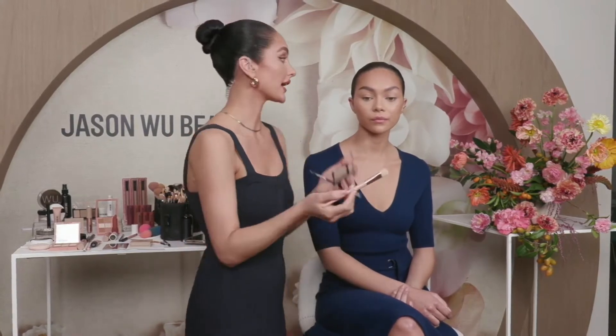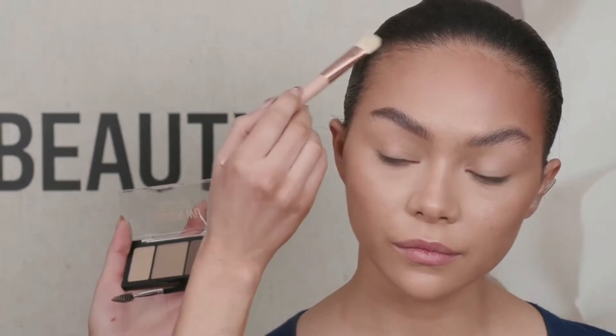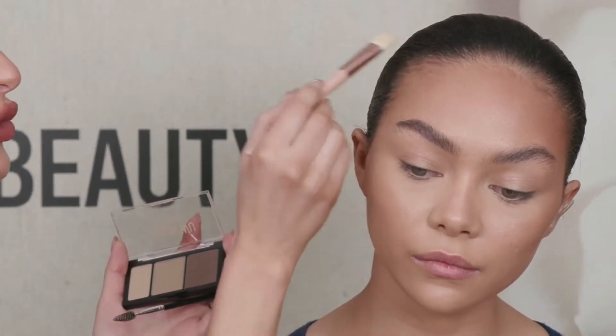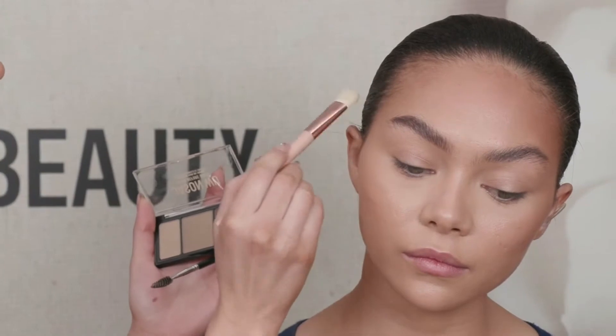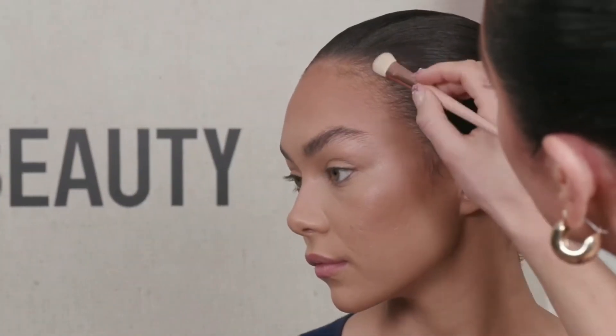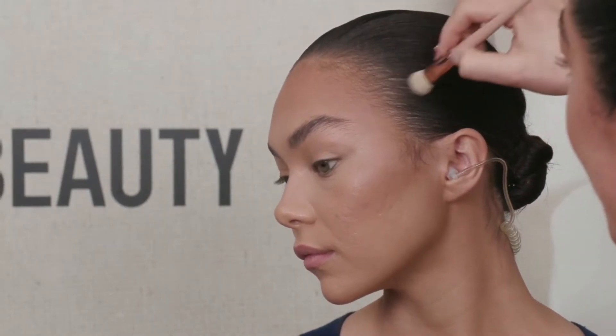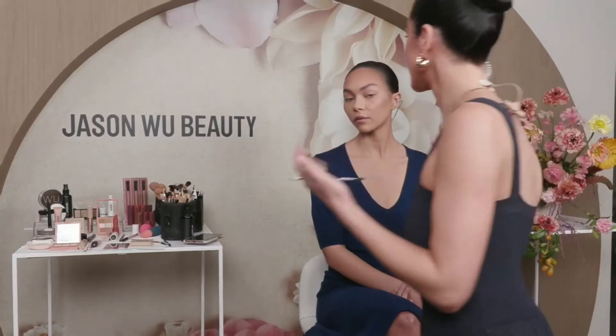I'll show you how to use Brows Before Boys on the hairline as a filler too. I'm taking a fluffier brush — an eyeshadow blending brush works great. I like to start further back in the hairline where it's more dense, so it's darker within the dense areas and softer as you get closer to the hairline. You can make circular motions, but since her hair is already styled I'm keeping it in the direction it's laying. This gives a really nice natural look that fills in sparse areas for a clean, polished finish.